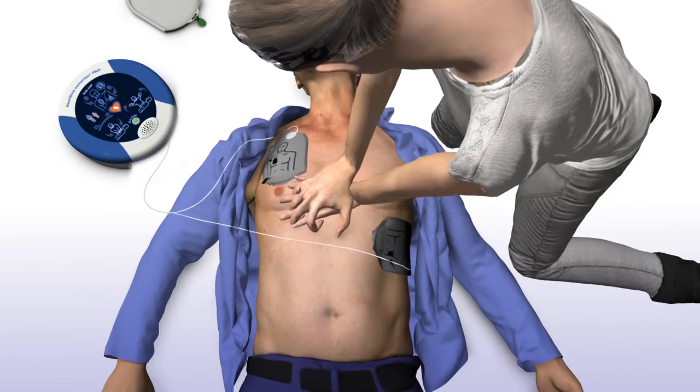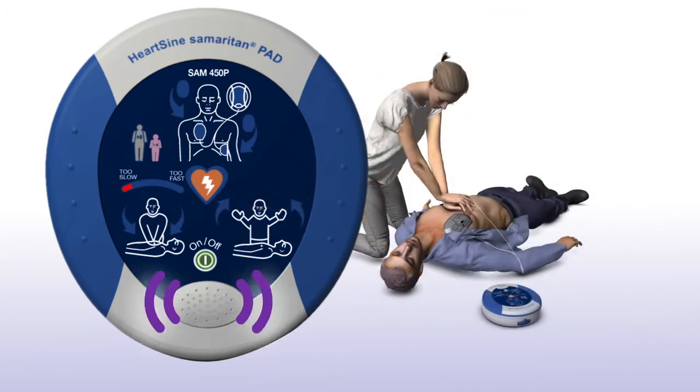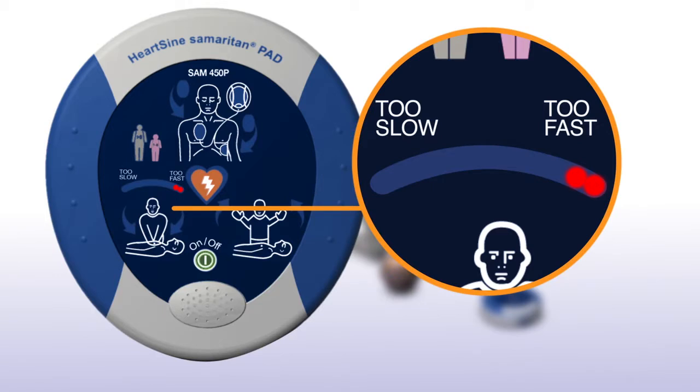Remain calm. If you are performing chest compressions at a rate that is slower than the current guidelines, the SAM 450P will prompt you to increase the rate of chest compressions — Push faster. If you are performing chest compressions at a rate that is faster than the current guidelines, the SAM 450P will prompt you to decrease the rate — Push slower. When your rate is within the recommended range, the SAM 450P will reassure you that you are providing an optimal compression rate.